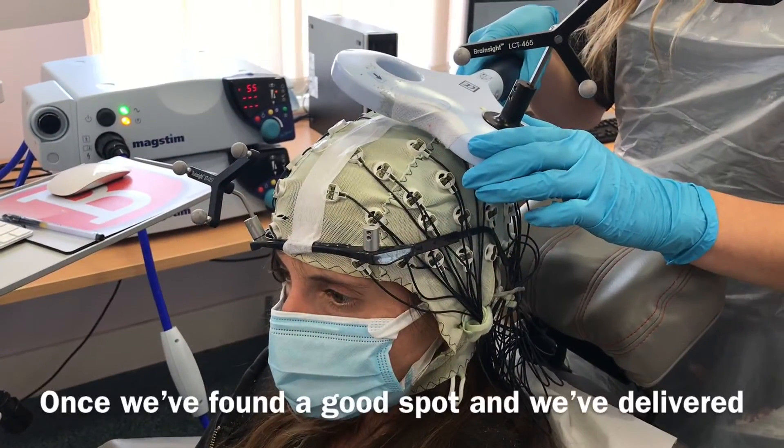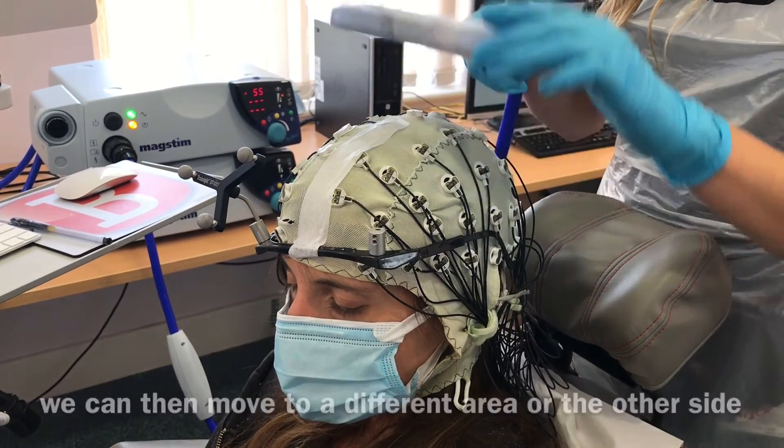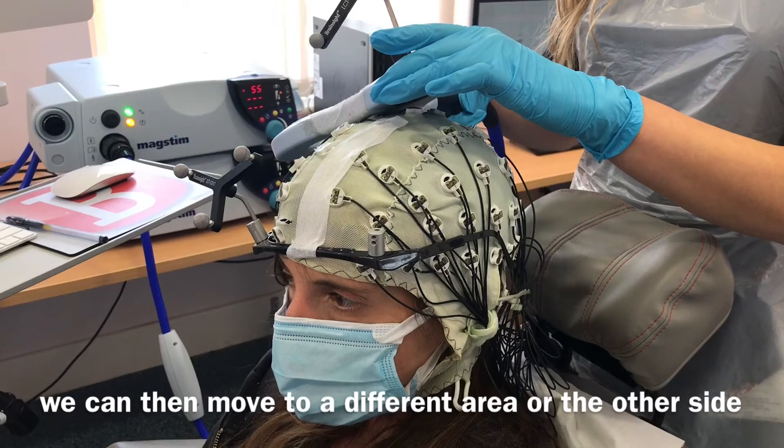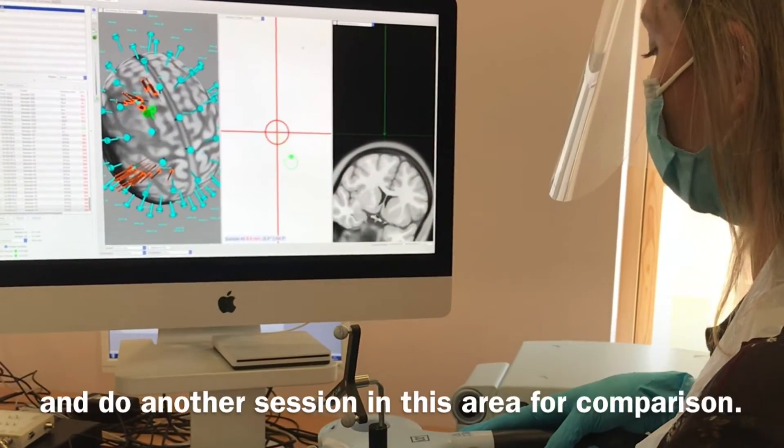Once we've found a good spot and delivered several stimulations in that area, we can then move to a different area or the other side and do another session in that area for comparison.